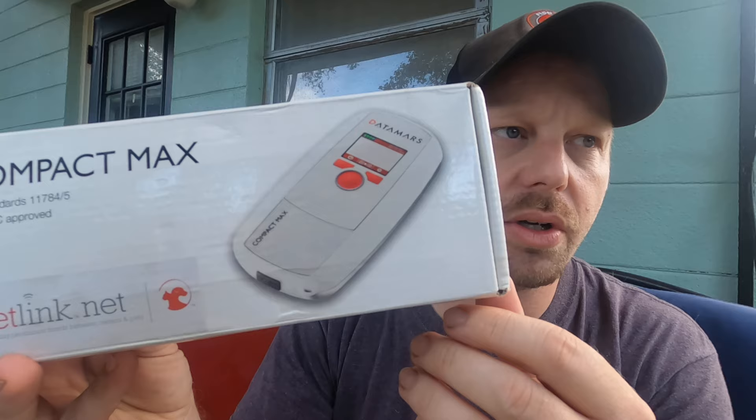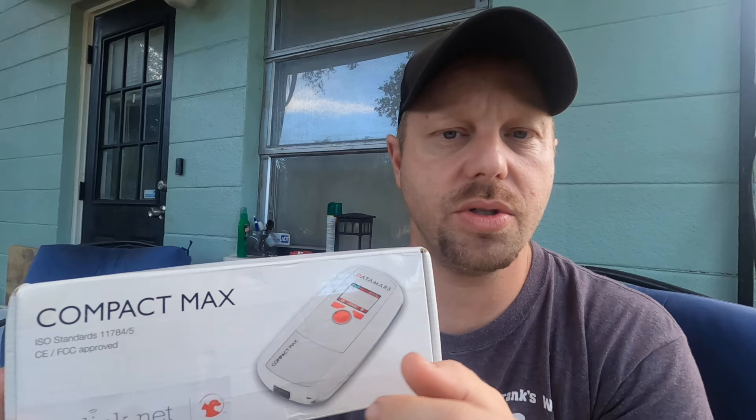I think everyone should buy one — they're available to the public. A simple Google search can help you find information on the chip so you can reunite a pet with their owner. The one I use and like the most is the Compact Max by Data Mars. In disaster situations it's raining, so we need to acquire that RFID number as quickly as possible. Unfortunately, they don't make any waterproof ones, but I'll give you a pro tip at the end to keep your scanner lasting longer.